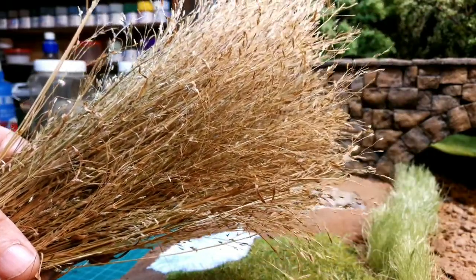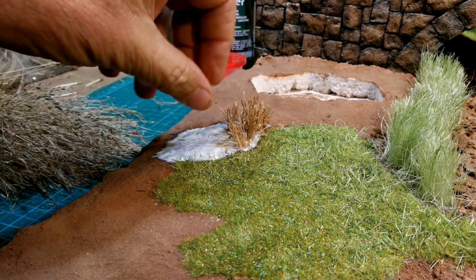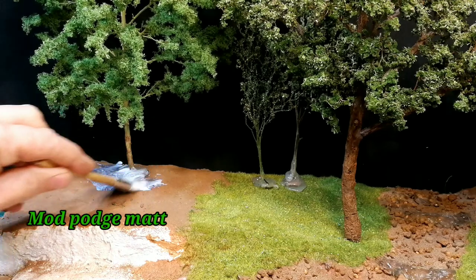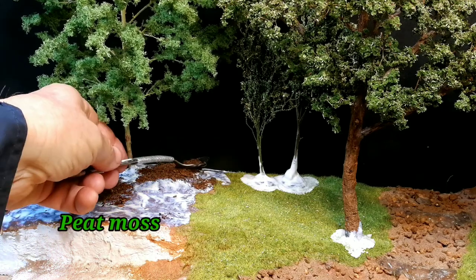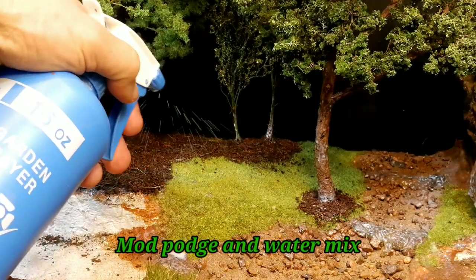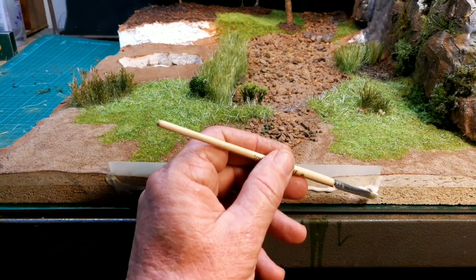This is Eragrostis teff grass that we use on the farm for feed for the animals, and I'm using the same method as with the reeds on the riverbank — I just stick it into the liquid rubber and it stands up straight immediately. To make sure that everything is stuck in place over the whole terrain I spray everything with isopropyl alcohol and then use the Mod Podge Matte and water mixture. I use masking tape to make a barrier for the dam and seal it off with PVA glue to make sure there are no leaks.